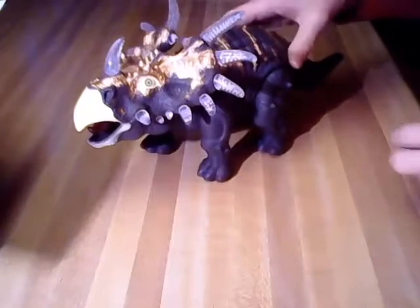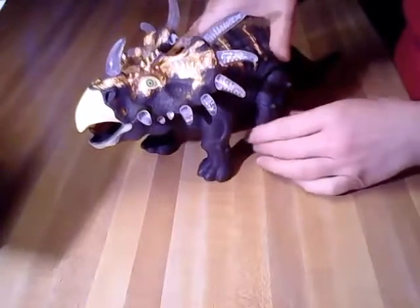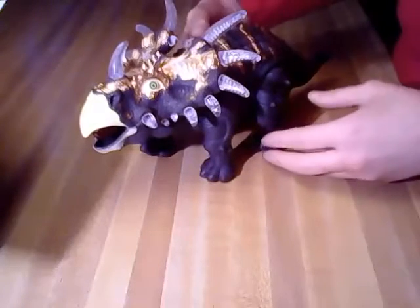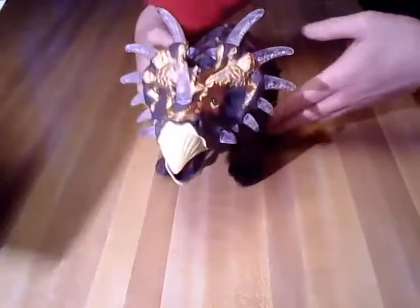Hi everyone, this is Debbie and I wanted to show you this dinosaur I bought for my nephew for Christmas. It was just a personal purchase of mine, but I really wanted to try it out before I gave it to him, to make sure everything was working properly. I thought it was so cute — I'm kind of enamored by it myself.